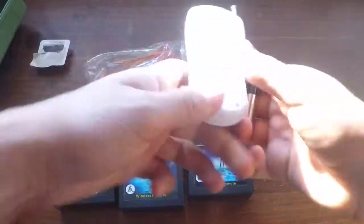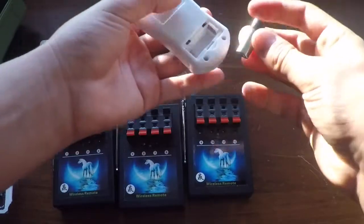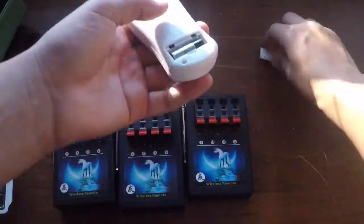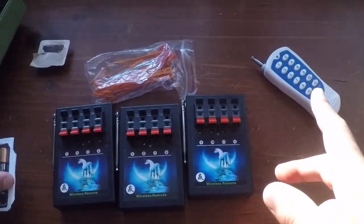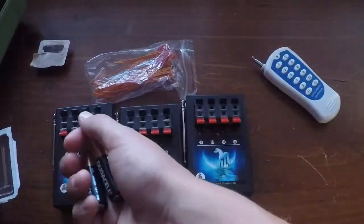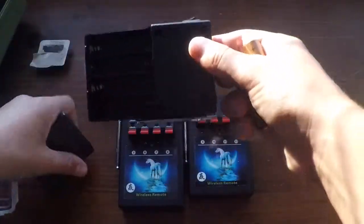First we're going to put our battery in the remote. Then take four double-A batteries and put them in the module.